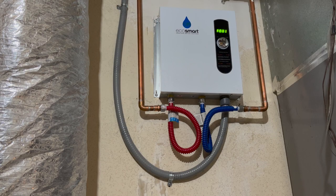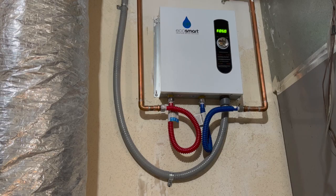I'll put a link to the product in the description below. For this house in Southern California in December, the EcoSmart 27 kilowatt heater is able to keep up with two showers. But when I try to fill a bathtub, I run into the E5 error code. The two showers seem to use about three gallons per minute, whereas the bathtub can go all the way up to five gallons per minute, and that will trigger the E5 error code.